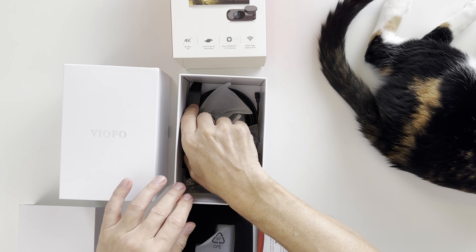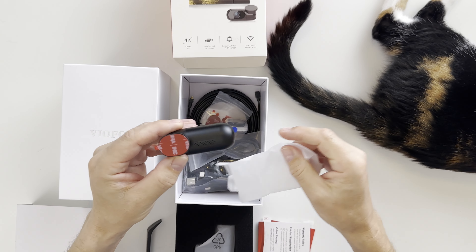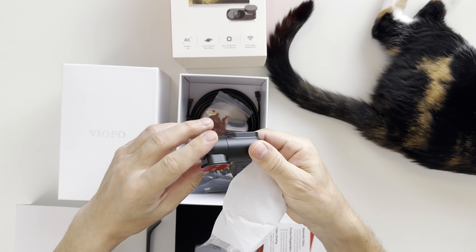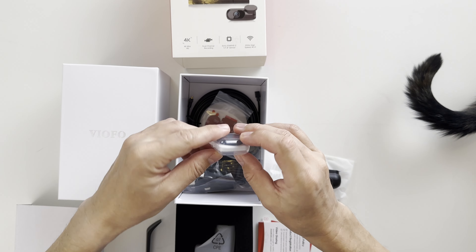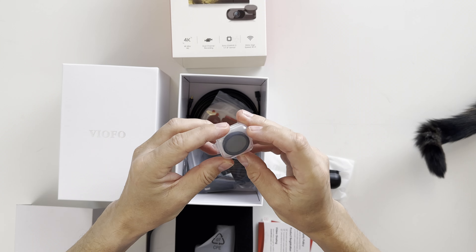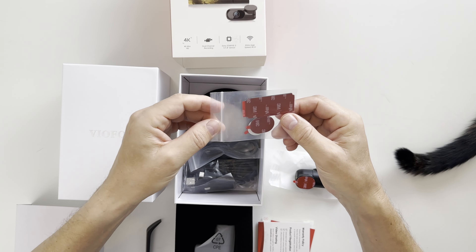I like that they included a tool for cable management and here is our rear camera. You can rotate it after it's installed and align it to the right angle. Finally, an included polarized filter! And this is spare double-sided 3M tape for the front and the rear camera.